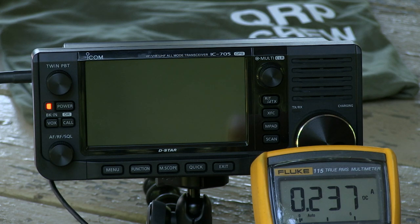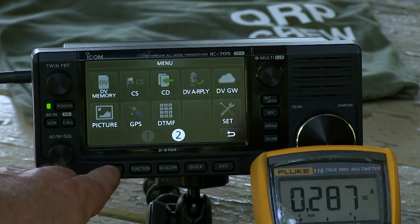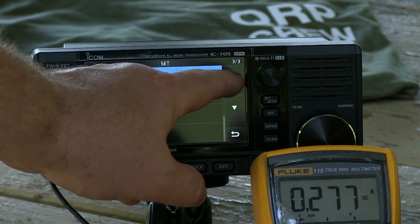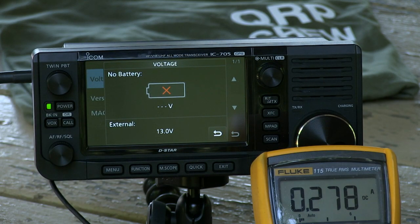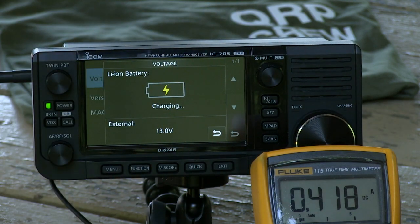The specifications say the battery pack is 7.6 volts — P equals IE, the calculation works all the time. The battery is running at 7.6 volts; what we're running off right now, we'll have to check that. External 13 volts. Of course, when you're charging the battery it's going to pull more — it's pulling 420 milliamps for charging.